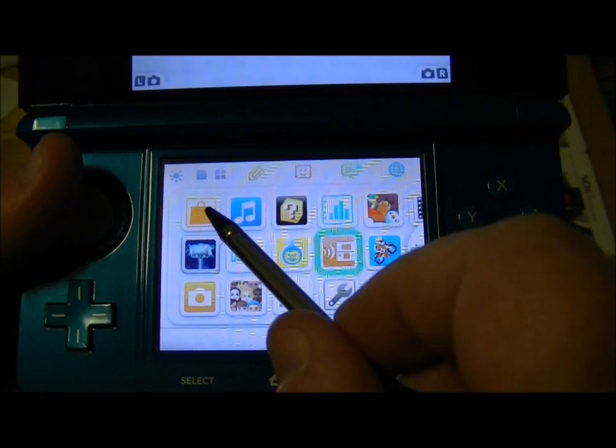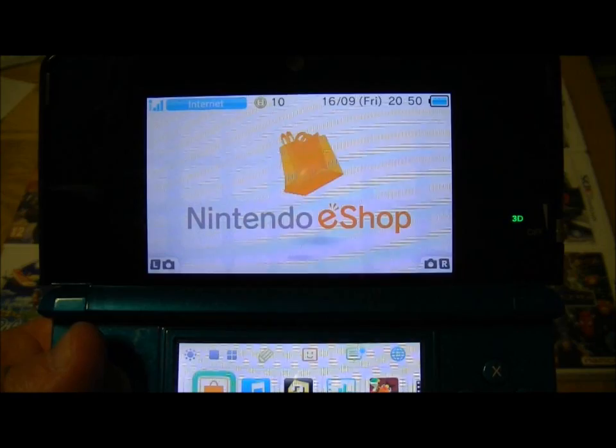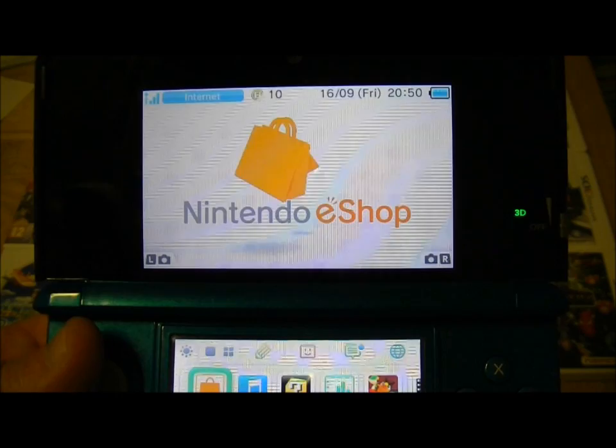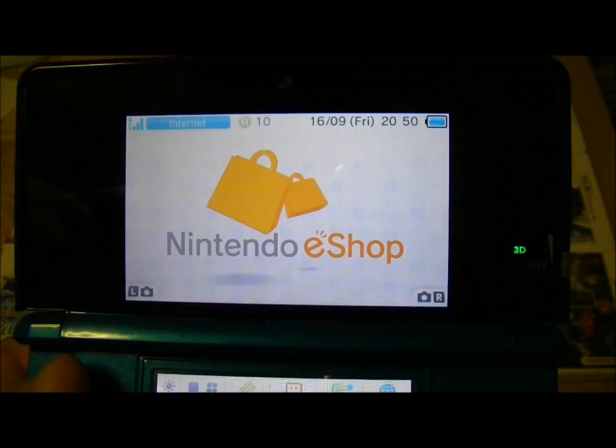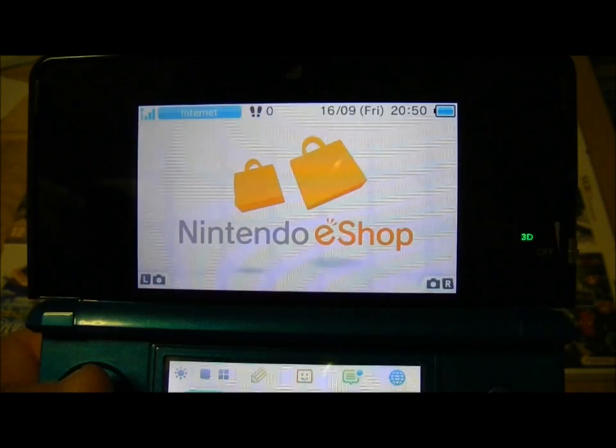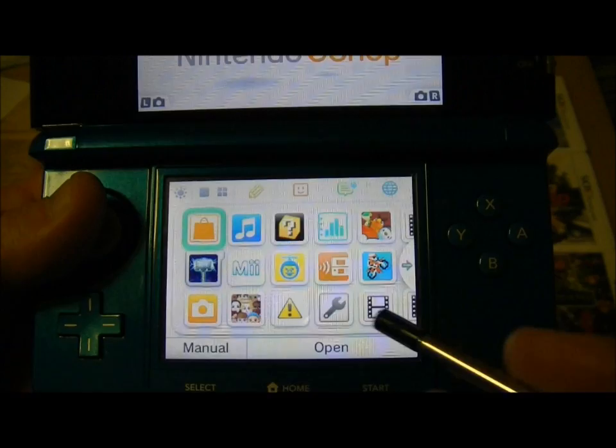Running through what's on the system: first of all we've got the Nintendo eShop where you can get all sorts of videos and downloads, and you can download games which you have to pay for. You also get a few freebies now, and there's another freebie game coming out on September the 28th — the Legend of Zelda: Four Swords. There's been a couple of others as well, including Excitebike, which is an old NES game.